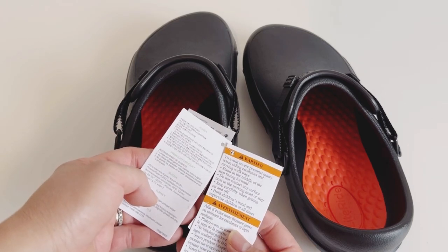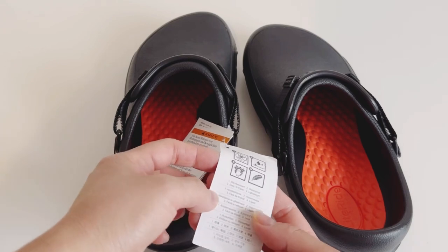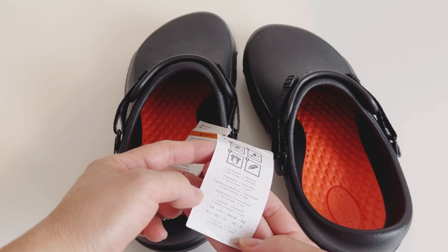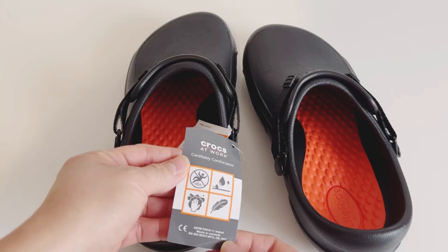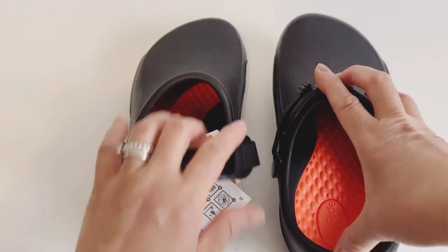I really recommend it. For me, I'm really flat-footed so I need a bit higher arch support, but anyway this one is really good, guys. It's very lightweight, as I'm saying, and it's really nice. I like the strap in the back — it's very helpful.